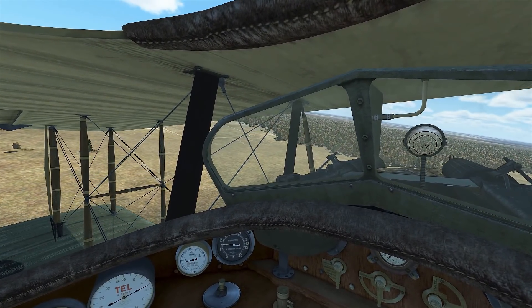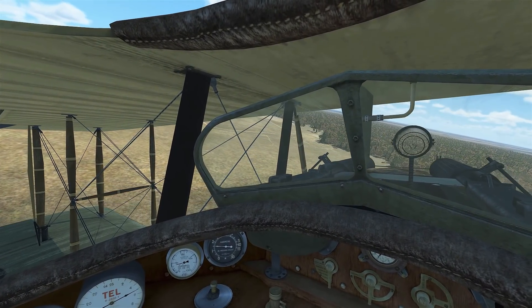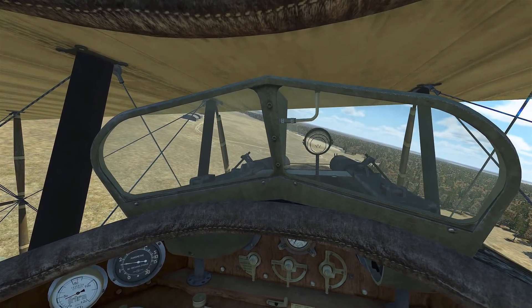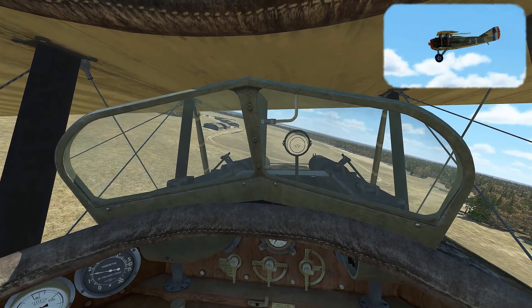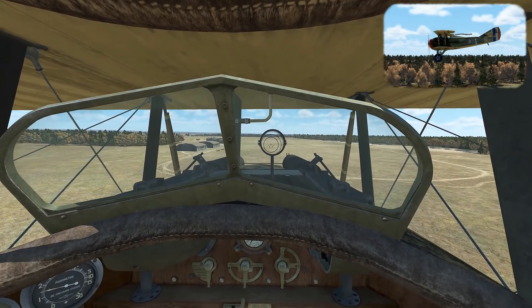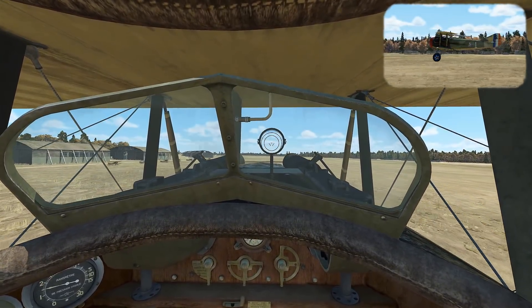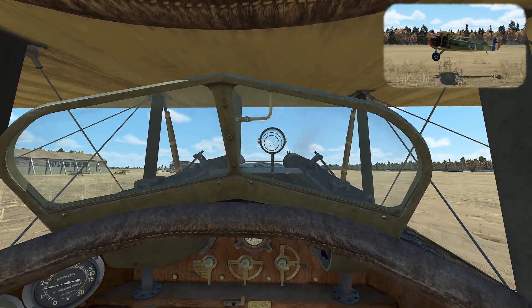This is looking pretty good for a power-off approach, so we'll keep it coming around. Still getting that aiming point at the beginning of the runway — it looks good. Getting wings level on short final, allowing the plane to keep coming down to the ground, getting into the round out, start levelling the plane off, then start pitching up to get that three-point attitude and touch down.